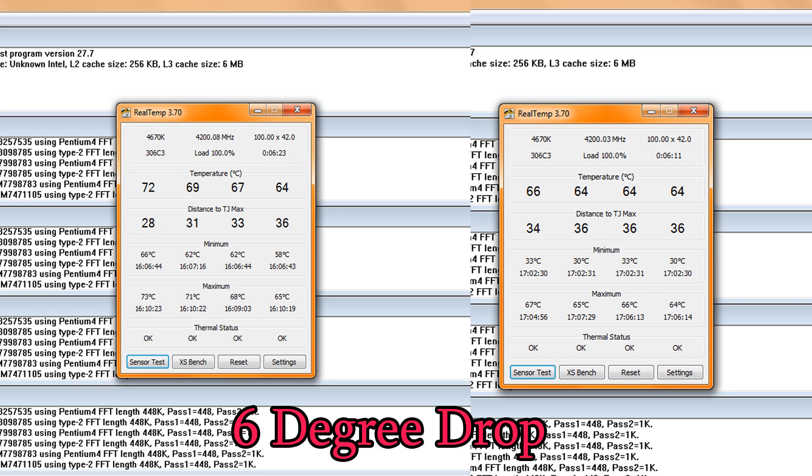I can highly recommend this method. In conclusion, the temps dropped by about seven degrees, and keep in mind that's with a fresh application of Arctic Silver — maybe a week later it'll be even lower. The temps were more even across all cores, which is great. I'm going to recommend the vice method. I'm not going to recommend the razor blade method because I'm too nervous to do that — with rough hands I think I would have bricked my chip for sure.